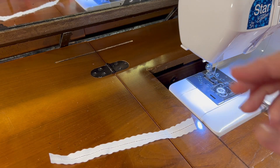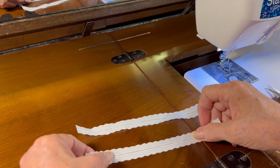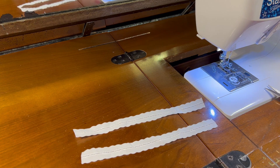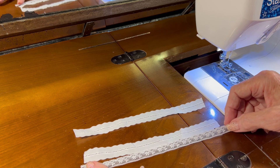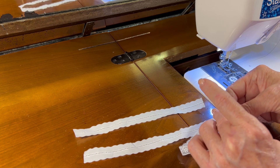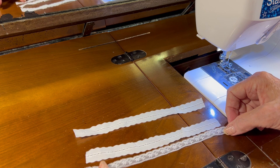I have cut two pieces of entredeux that are eight inches long. Now I need to gather some lace on one side for the fancy cuff, and I want my lace to be one and a half times the length of the entredeux.